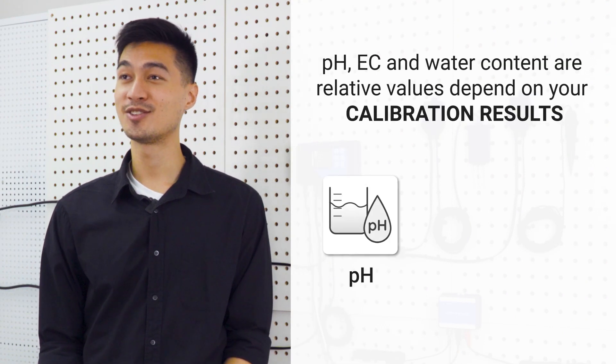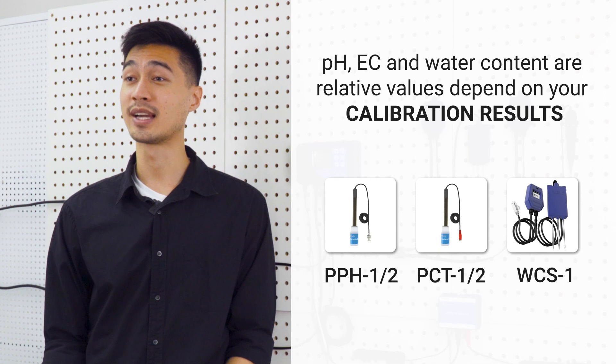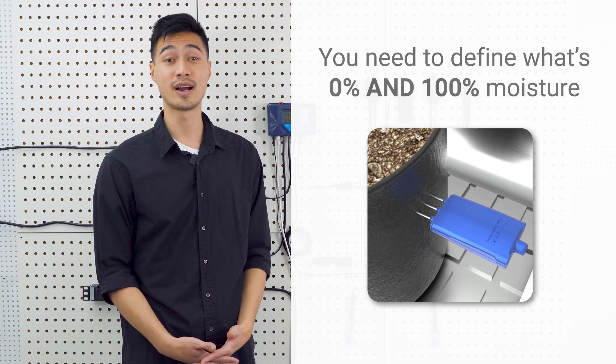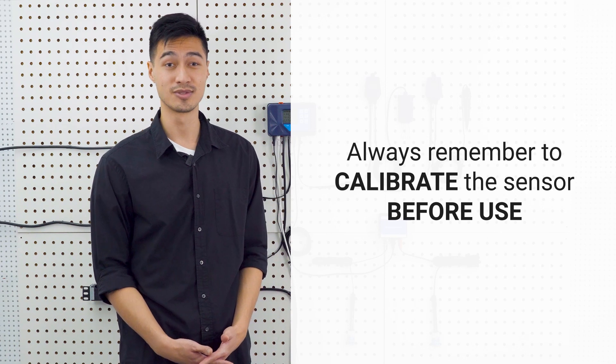Keep in mind that the pH, EC and water content percentage are all values that depend on your calibration results to define. For example, when we look at water content percentage, you need to define what's zero and what's 100%. Always remember to calibrate your sensors before use.